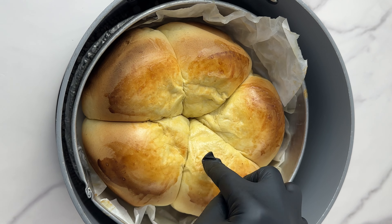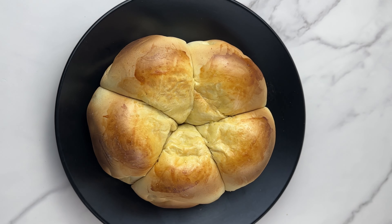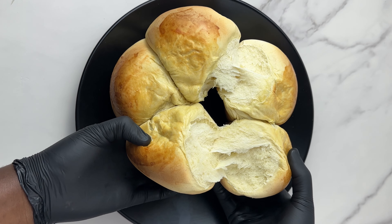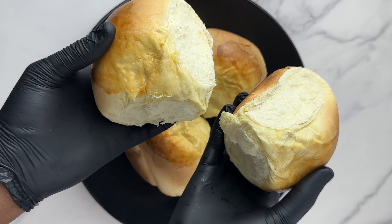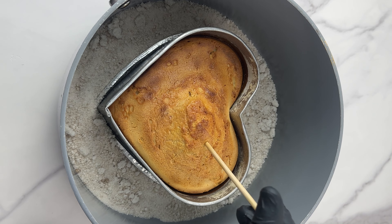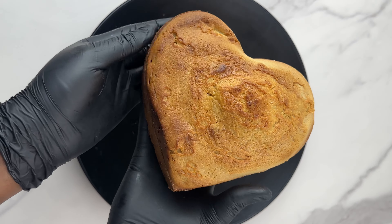Hi everyone, in this video I'm going to teach you how to bake everything without an oven. I'm going to teach you three different ways you can bake without an oven — you don't need an oven to bake anything. The oven plays a big part, but if you don't have one you can still bake. You can see how I baked my bread and my pound cake without any oven and it came out so well. Let's get started.